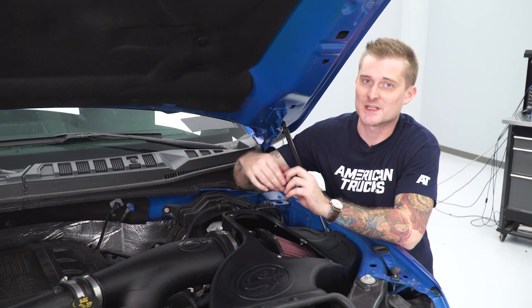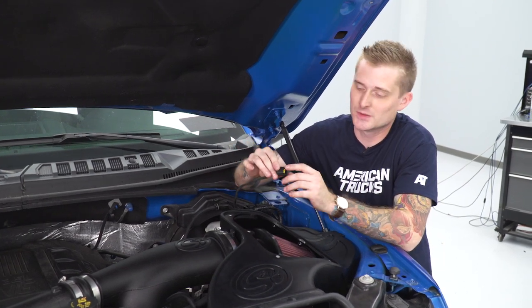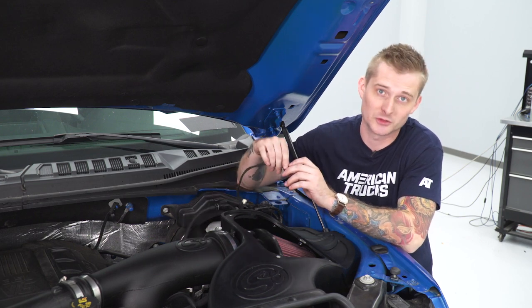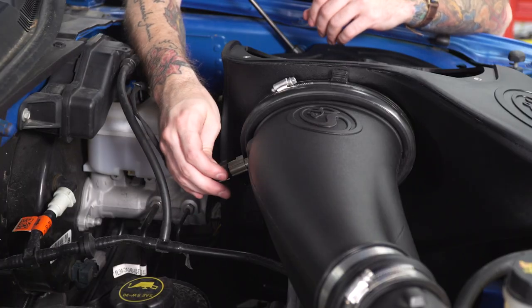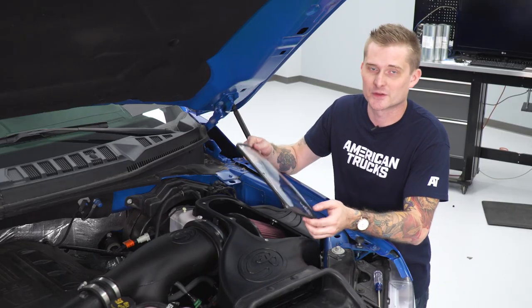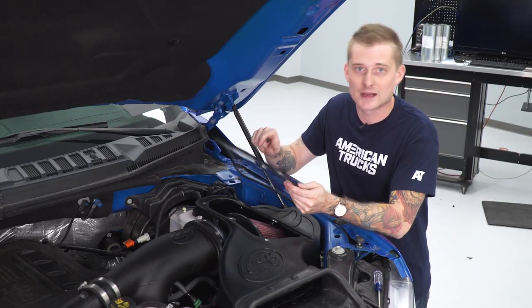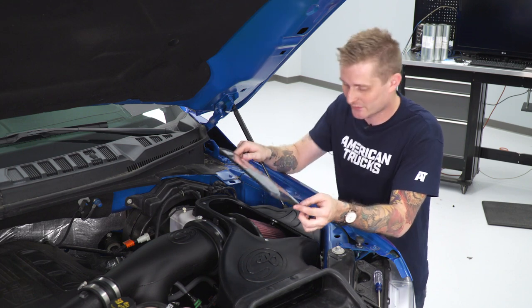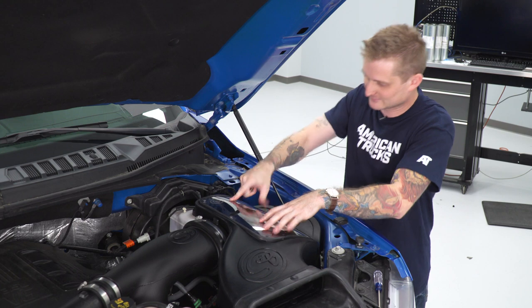Our air intake system is technically installed. The last thing we've got to do is plug in our air intake temperature sensor that we installed in our new intake tube earlier. Now that our intake temperature sensor is plugged back in, we can install the plexiglass cover for our air filter — you're going to need a Phillips head screwdriver to tighten that down.